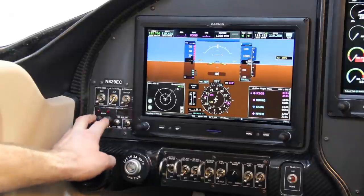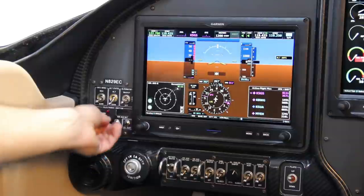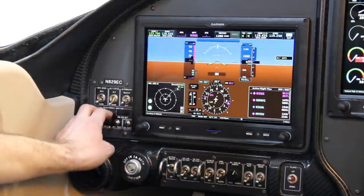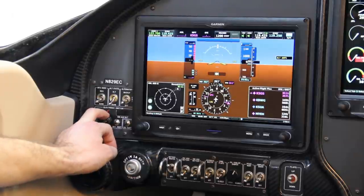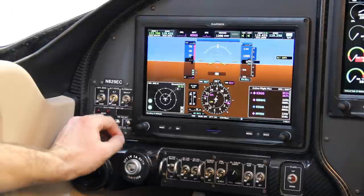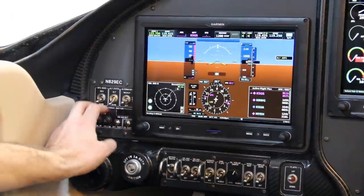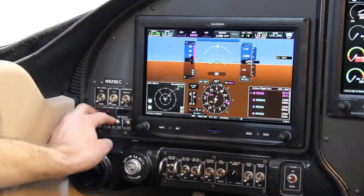Below that I've got my electronic ignition power — a pullable breaker for both ignition one and ignition two, as well as warning lights that will show me if one of the ignitions is not working. Those lights are actually pretty critical. With these electronic ignitions, the engine runs so smooth on just one ignition that you could theoretically be flying along, have one ignition conk out on you, and you wouldn't even know.